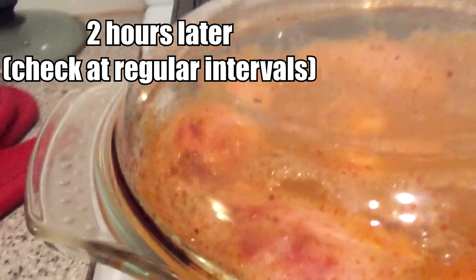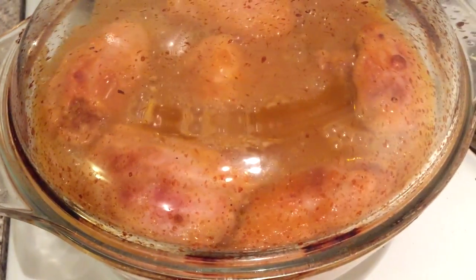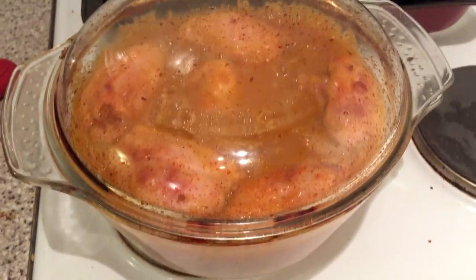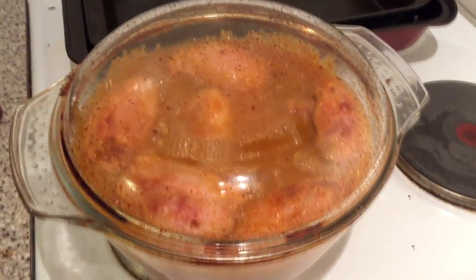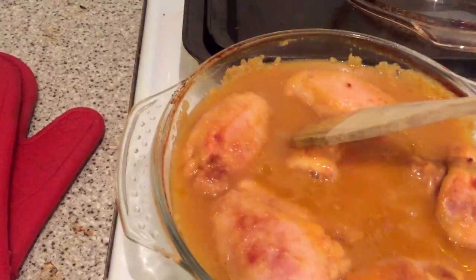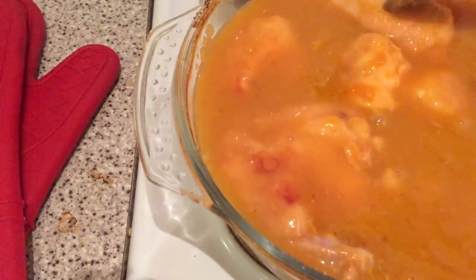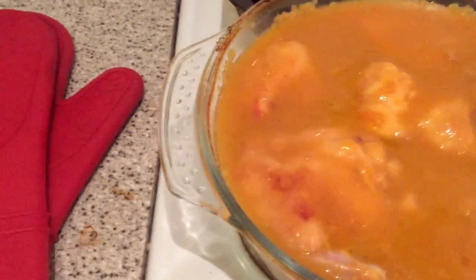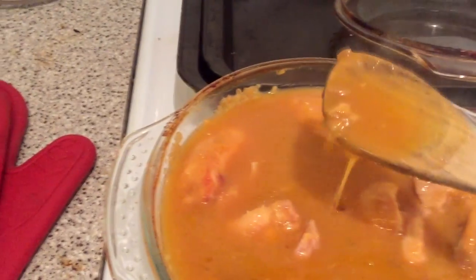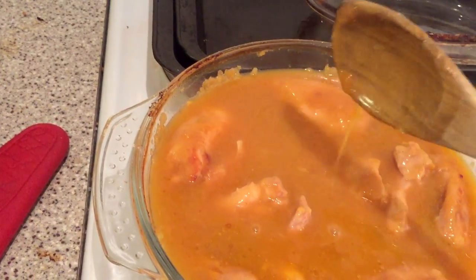When you first bring it out it'll be bubbling. You'll notice bits of chicken have come out of the liquid, so poke them so they go back under. It will be very, very hot. At this point we're two hours into the cooking. It doesn't matter if they flatten out a little bit now so they can absorb some of the juices. This liquid is quite thin this time — if you put more onion mix in it will thicken up quite a lot, but thinner means it will go more easily over the rice.